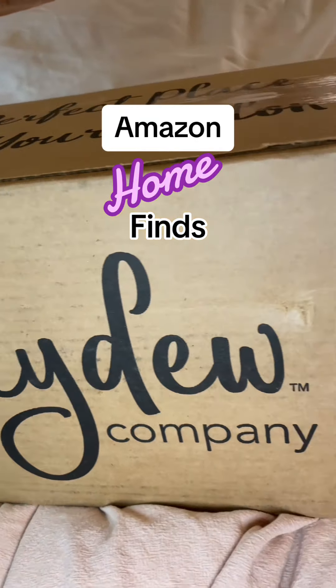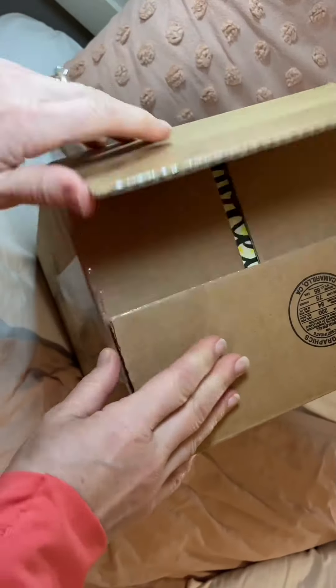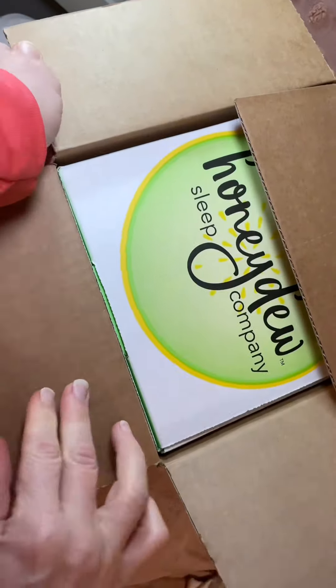Hi everyone, Julie here. I was gifted this Honeydew Sleep Company pillow and I would love to do an unboxing with you.